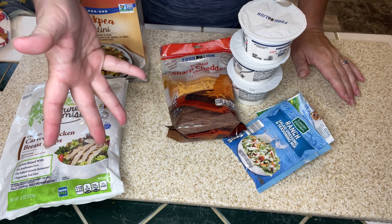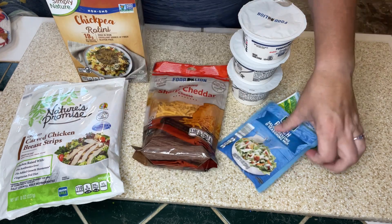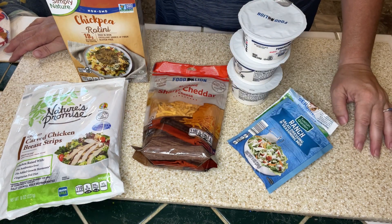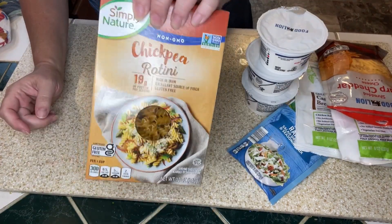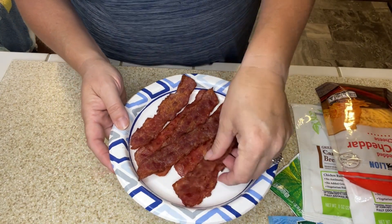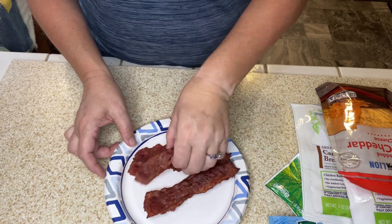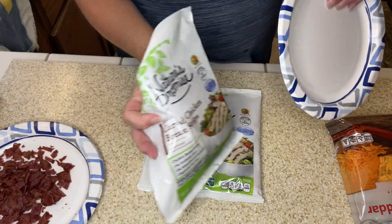You do whatever you want to do — 16 ounces of chopped up chicken. We're going to need some cheese, and of course we're going to need some ranch. And there's going to be bacon, y'all — it's chicken bacon ranch pasta salad! I'm going to get my chickpea pasta cooking on the stove. I have seven slices of turkey bacon — you can use regular bacon — and I'm going to just chop this bacon up.